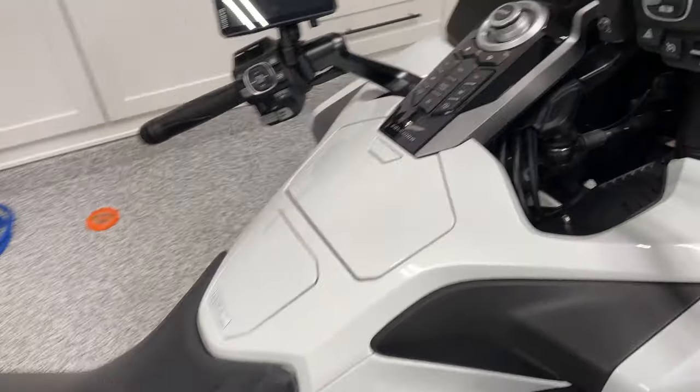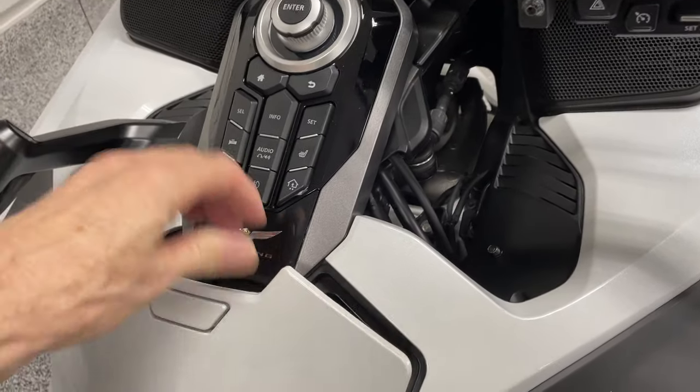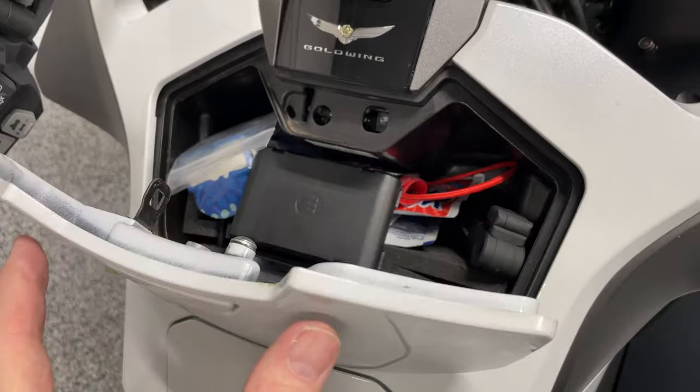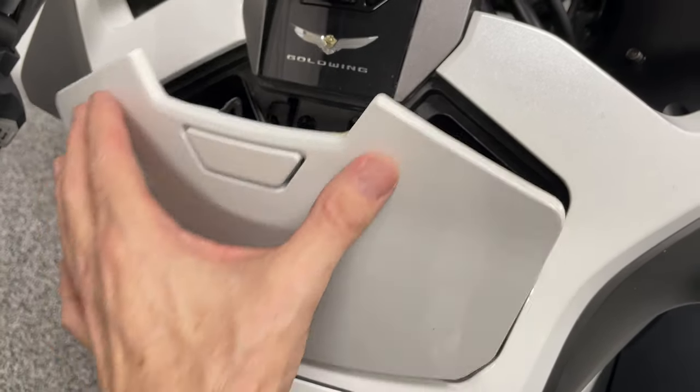For this test, I have placed my Monimoto GPS tracker right here on top of everything in my glove box — probably not the best place to store it permanently, but that's just for testing. I've put the key fob back in the house and I'm going to 'steal' my motorcycle by riding it around the block. We're going to see how long it takes the Monimoto to notify me. I'm setting the GoPro down in front of my phone, which has a stopwatch, and we'll see how long it takes.